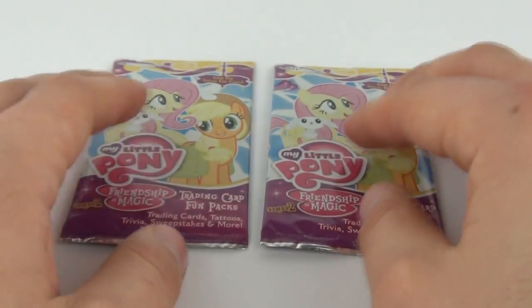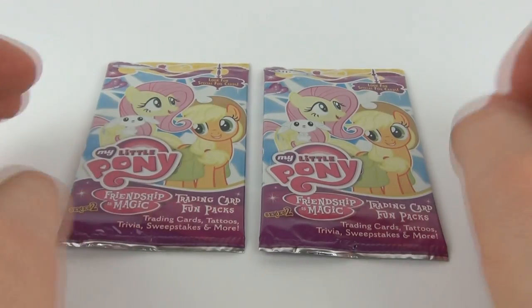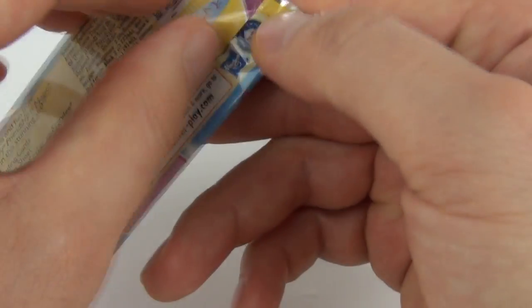I have two packs of these, so let's open them and see exactly what we get inside. Let's start with the pack on the left and just rip into this.